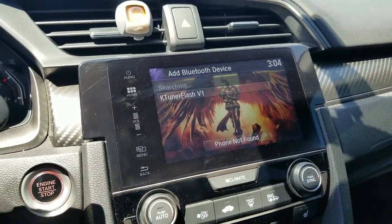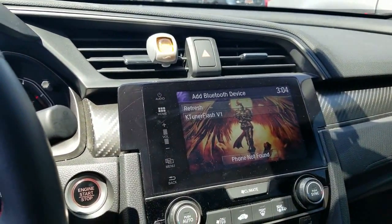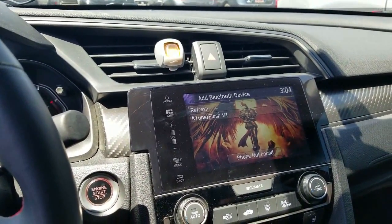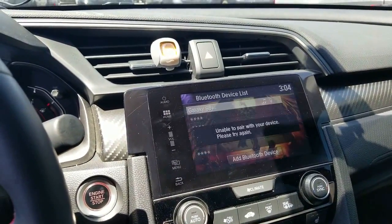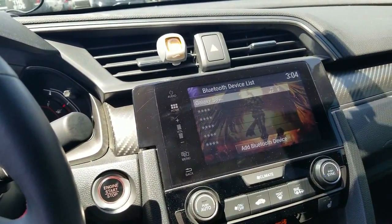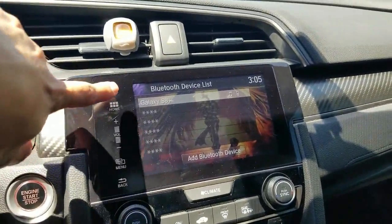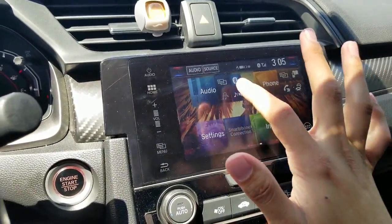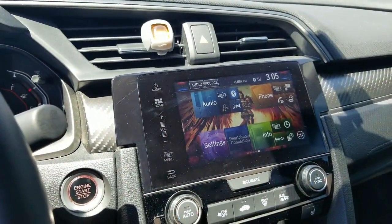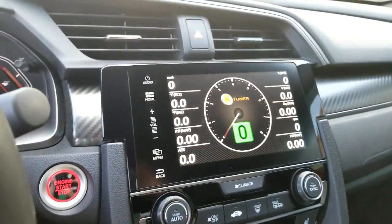Yours is version 1.2 but it'll just say V1 on there. Go ahead and click on it and it'll connect. Now for the 2018s, this is the part that makes it not work — because something in the new update made it so the car can't pair with something through Bluetooth that's not a phone, and that's what they're trying to figure out right now. If you have a 2016 or 2017, right there is where it should connect just fine, and you'd be able to go home, open your TunerView app, and connect to it.